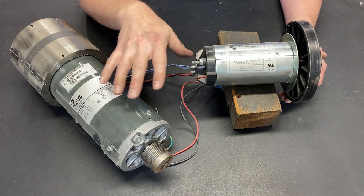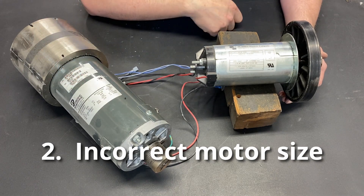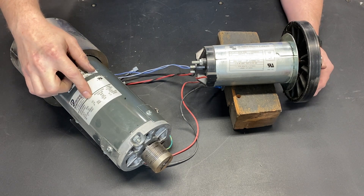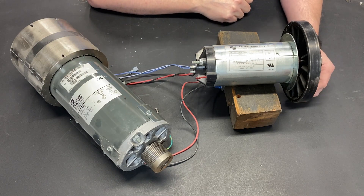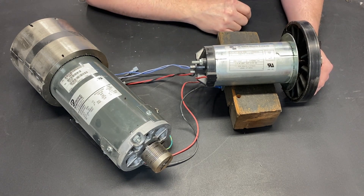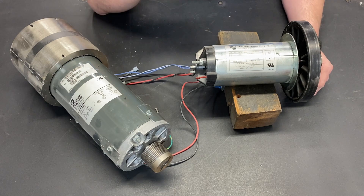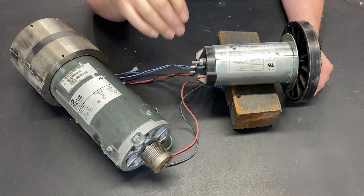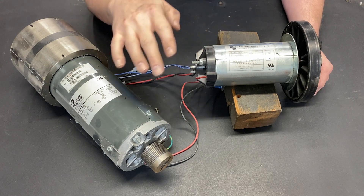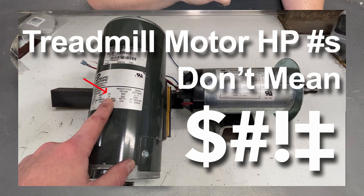The second mistake that I see people make is they try and use an undersized motor for the project they're working on. This big motor here says two and a half horsepower, and this motor also says two and a half horsepower. So people pick the smaller one because it fits better. That is the wrong choice in most applications because when it comes to treadmill motors, horsepower does not mean anything. But the good news is we can use horsepower to calculate torque, and torque means everything. I've done a complete video on that.